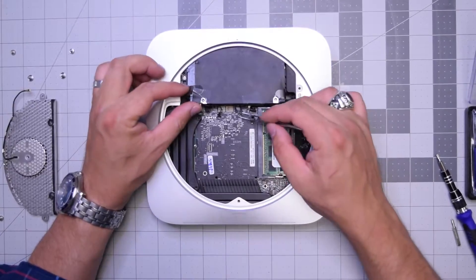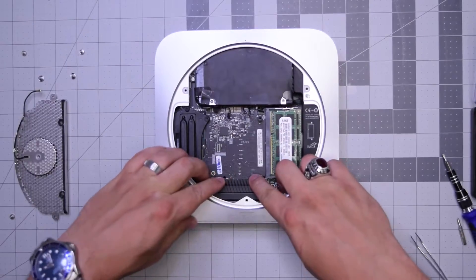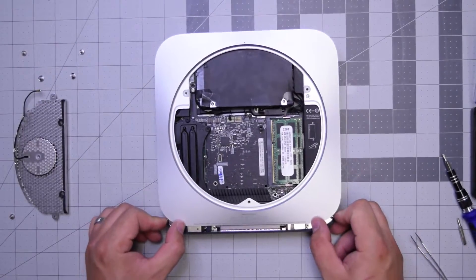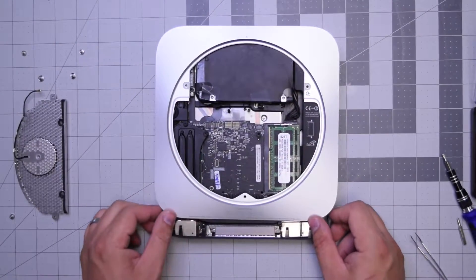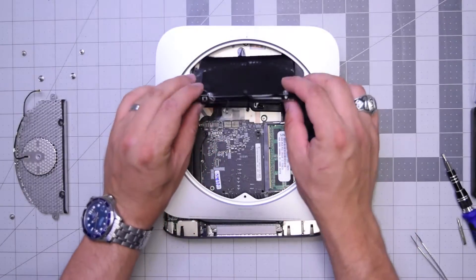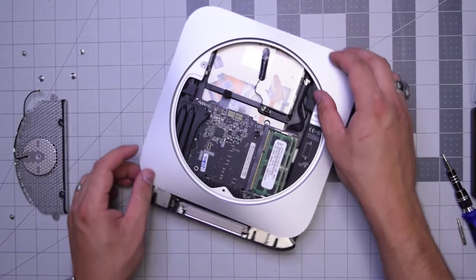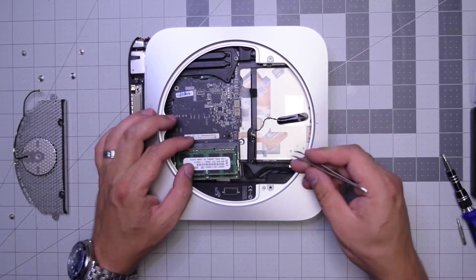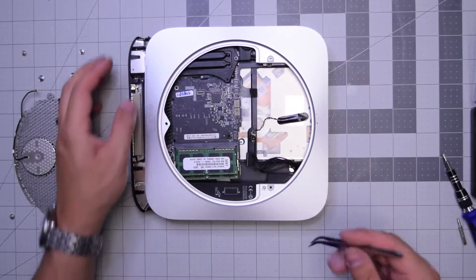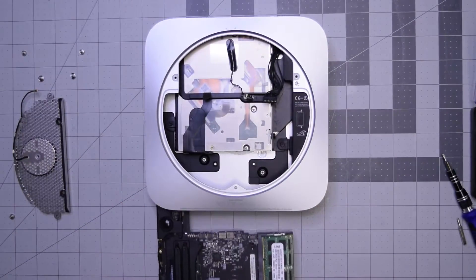With those six connections disconnected, push on the heat sink while holding the case with your thumbs and the logic board should pop out just a little bit. Get it out about half an inch to an inch, then pry the hard drive out. Twist the unit to the side, pull out the power cable near the memory with tweezers, and then completely slide out the logic board.